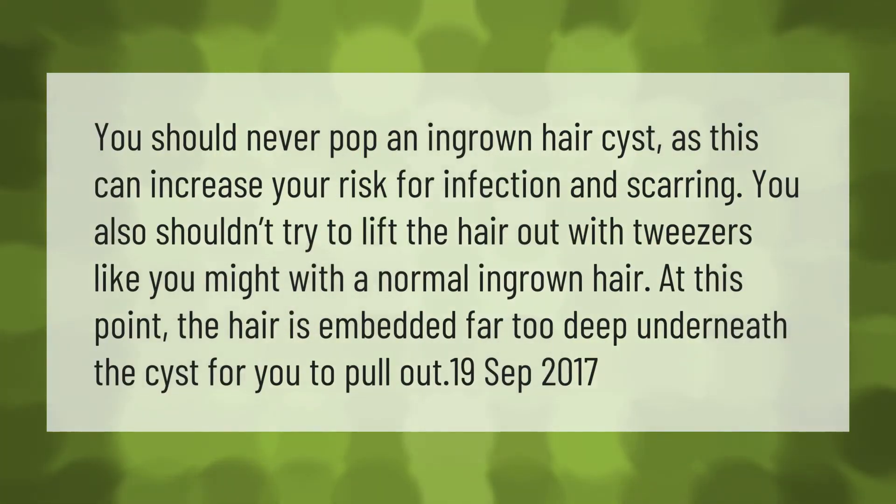You should never pop an ingrown hair cyst, as this can increase your risk for infection and scarring. You also shouldn't try to lift the hair out with tweezers like you might with a normal ingrown hair. At this point, the hair is embedded far too deep underneath the cyst for you to pull out.